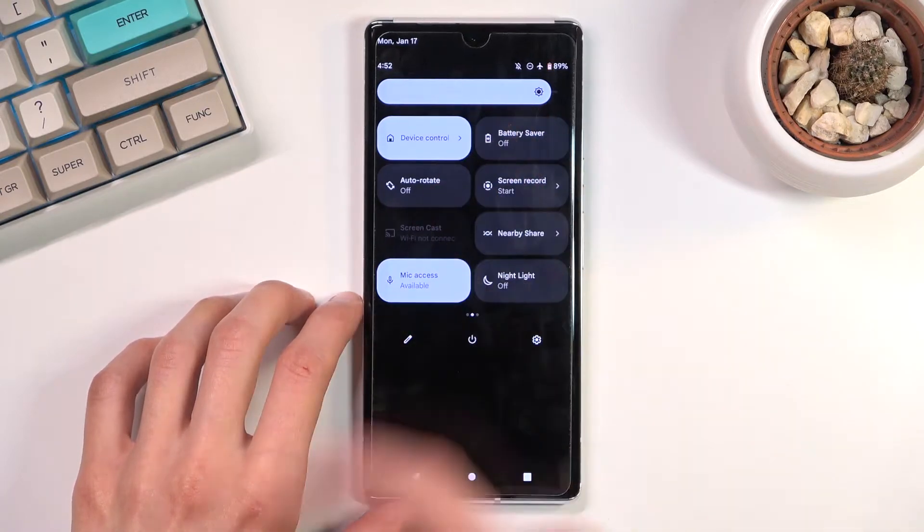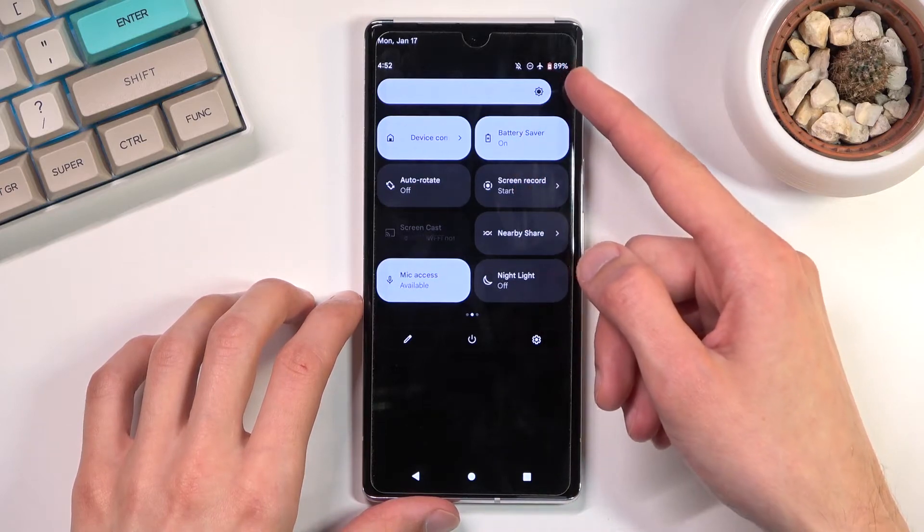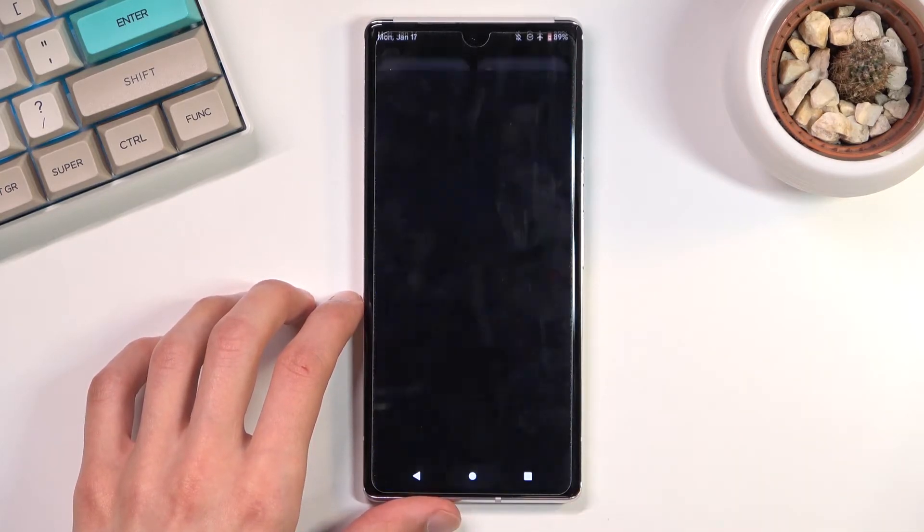Once you find it, click on it and there we go. As you can see it turns on. It creates that outline on the battery right here — a red outline — just so you know that it is enabled.